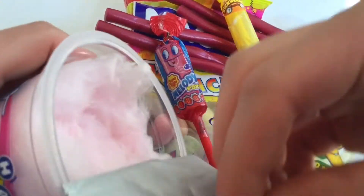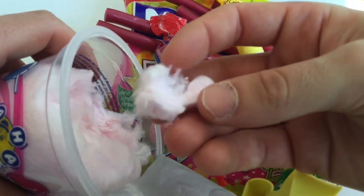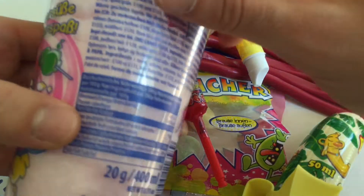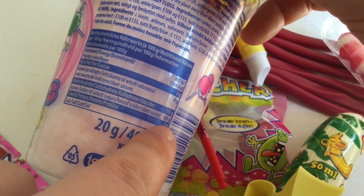Look at this — I've already tasted it, couldn't wait. This is Sukawatte and it tastes super super good. This is quite nice, 100% sugary, quite good.